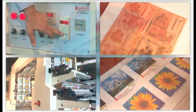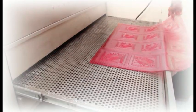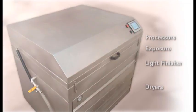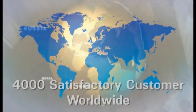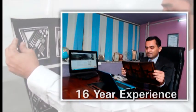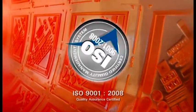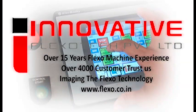In the Flexo market since 1997, offering the complete range of Flexo equipment: exposure units, processors, dryers, light finishers, all-in-one compact units. More than 4,000 satisfied customers worldwide in over 110 countries. 16 years of experience in production of Flexo equipment. ISO 9001-2008 Quality Assurance Certified. Innovative Flexo Tech.